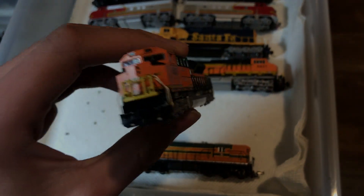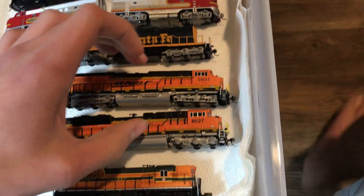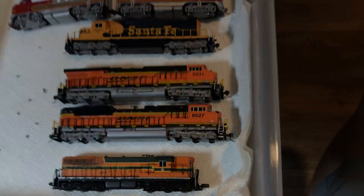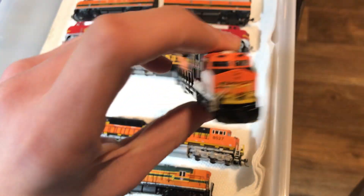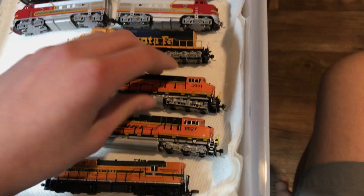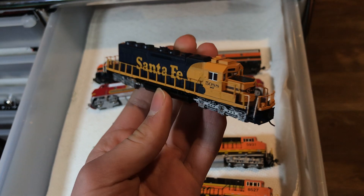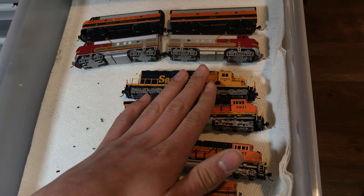Kato SD70ACE. It runs well with other SD70ACEs, but I originally got these to run as a pair. The S44 starts up a lot quicker than this and it's basically just dragging the SD70ACE, which is not good for the motor, so I don't like to do it a lot. We've got the S44AC from Kato — love it, nice workhorse, probably my heaviest locomotive. We have the SD40-2 as well — great model, and this one runs really well with the S44.